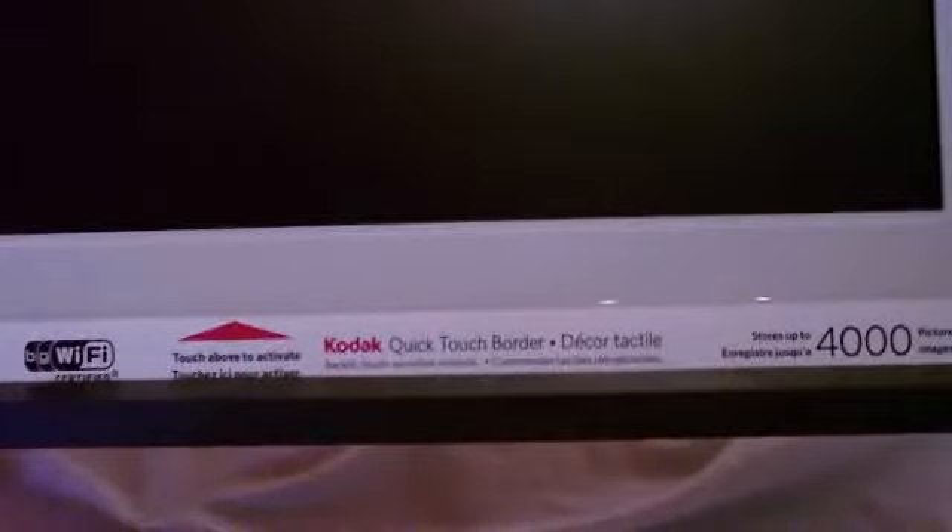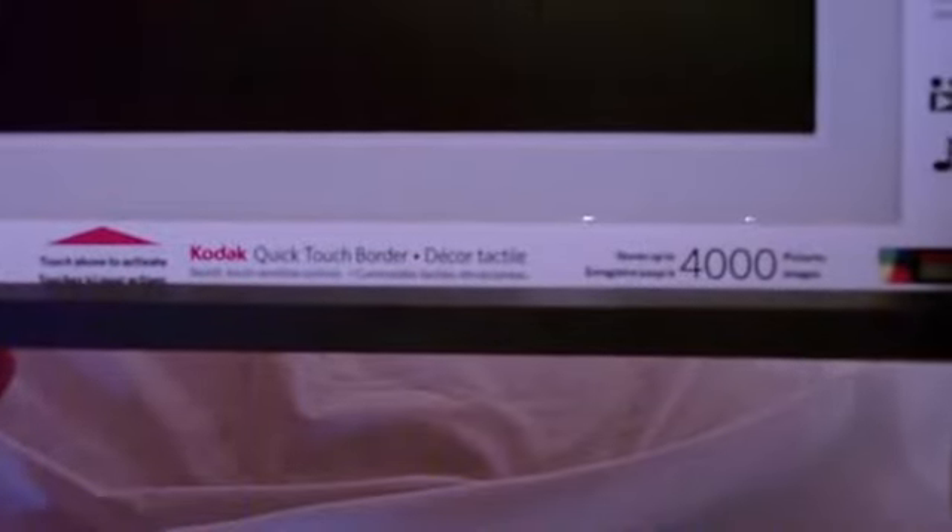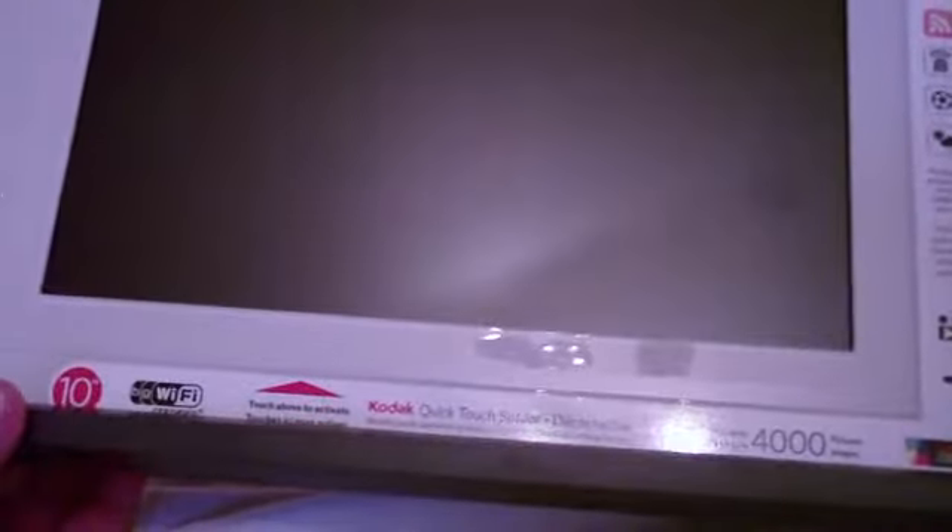There's some stuff going on here — it's got Flickr, RSS, News, and Weather photos on the bottom. Touch above to activate. Obviously it's not going to activate because we have no power. It's called the Kodak Quick Touch Border with built-in backlit touch-sensitive controls, stores up to 4,000 pictures and images. I guess I'll plug it in, put some pictures on it, and we'll see how it works.